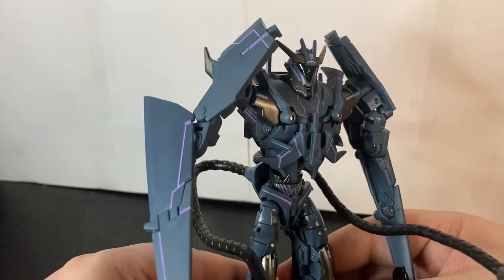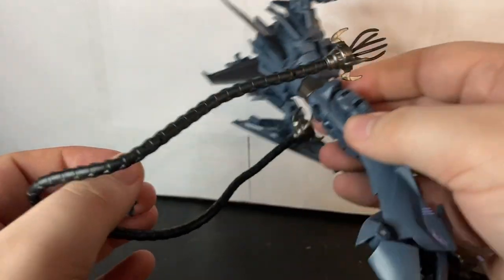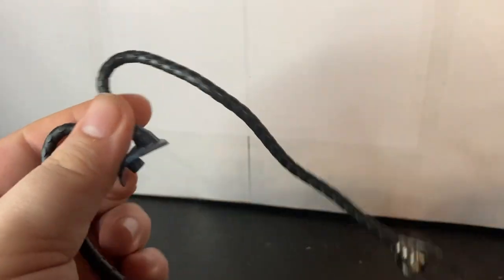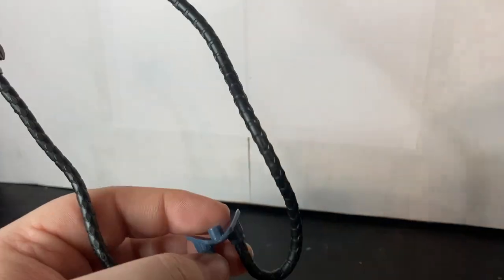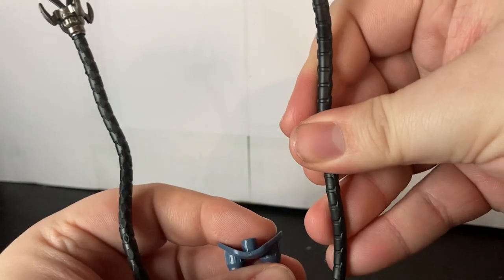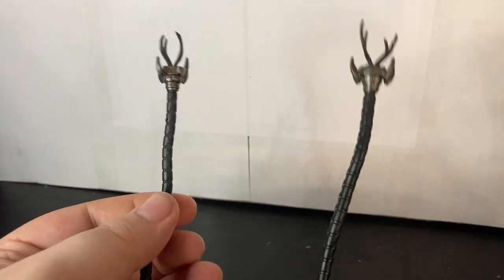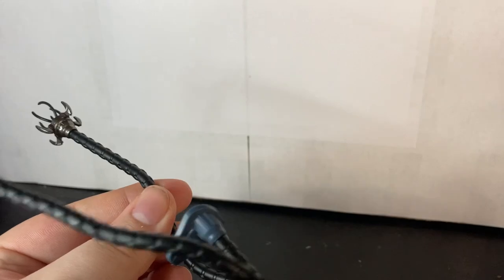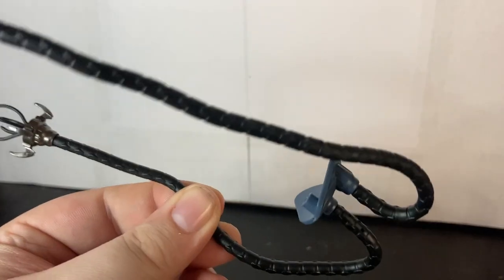The feet can move all the way forward because of transformation, and the heel can also move back to accommodate wider stances. The only accessory other than Laserbeak is this piece you have to put together — it's not that hard. I believe it's on a wire with soft rubbery plastic encasing it. These are pretty cool and a great addition to the Soundwave figure.